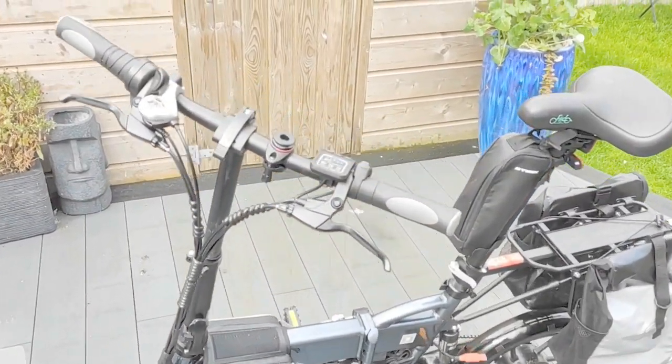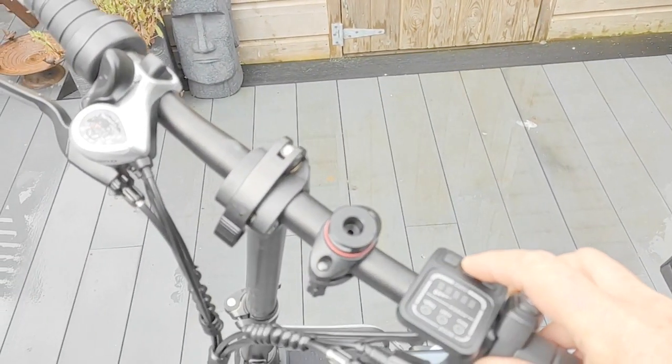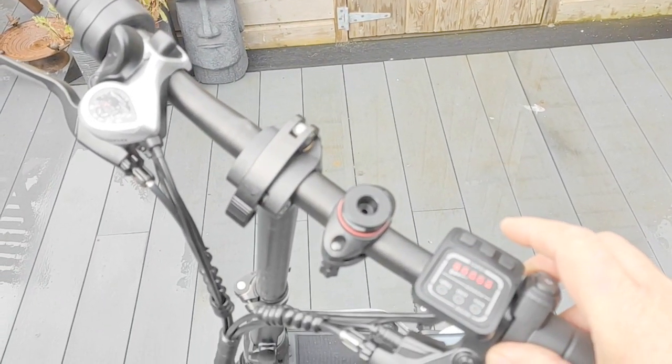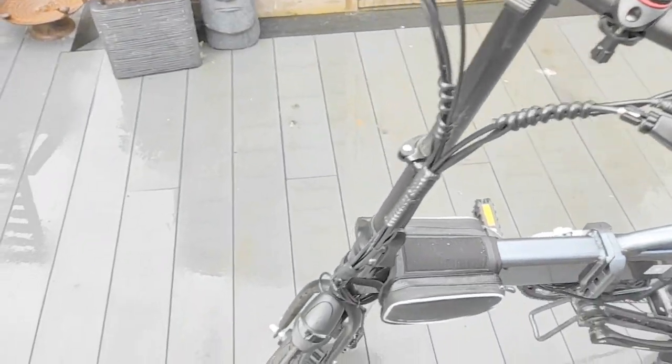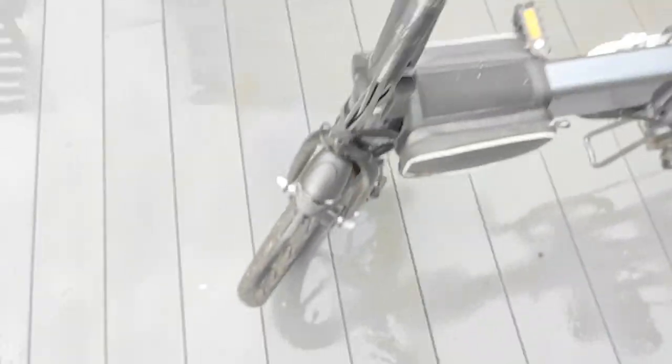All back together after putting the tail light in. Let's just have a look. Turn it on. Let's go and press the light on. Front light on. And back light on. Perfect.